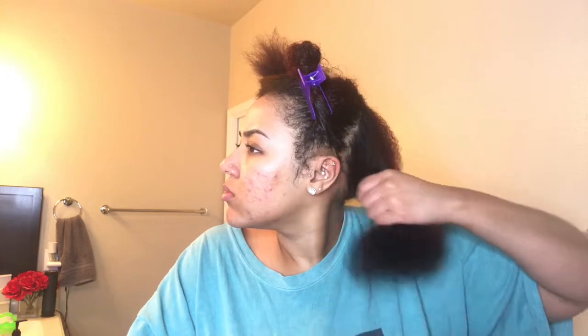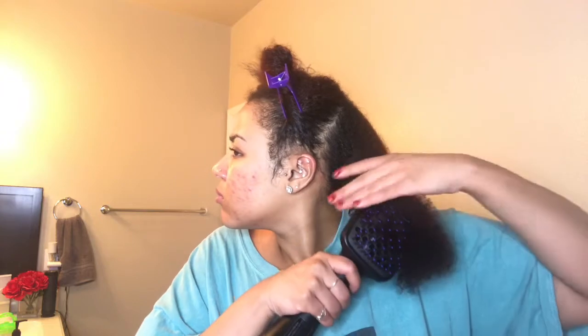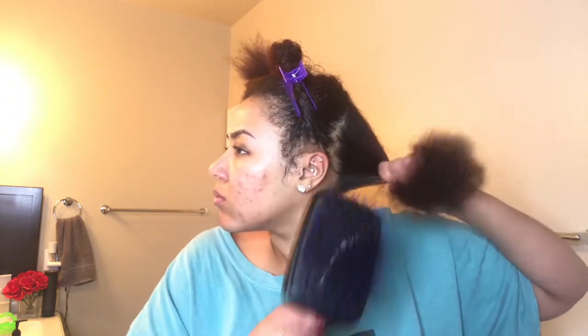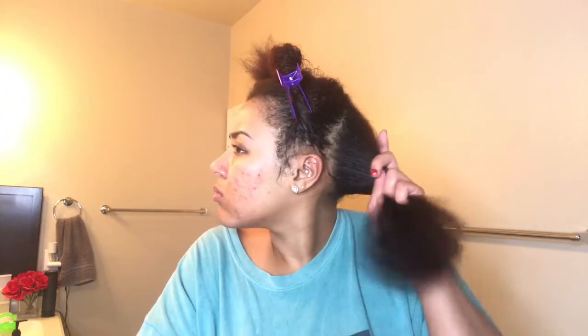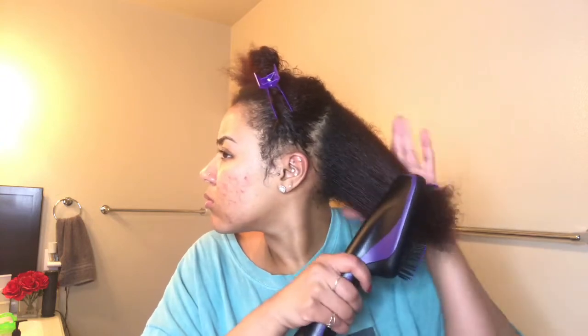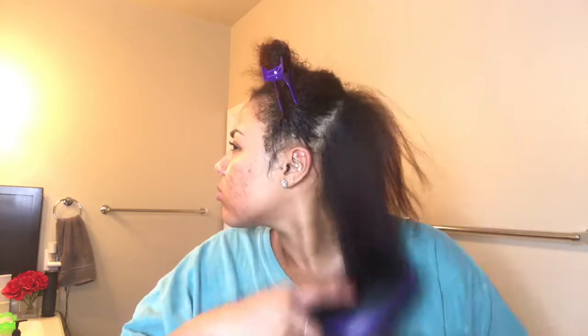Now we're just going to turn on that blow dryer and basically just blow dry our hair. There are a few things I like and dislike about this blow dryer. I like the hands-free aspect of the paddle brush — I don't need an extra hand. It blow dries my hair really fast; I think it took me about 15 minutes. But I don't like the fact that it gets really hot, which I guess attributes to the fast drying, but my hair sometimes gets too heated with it.